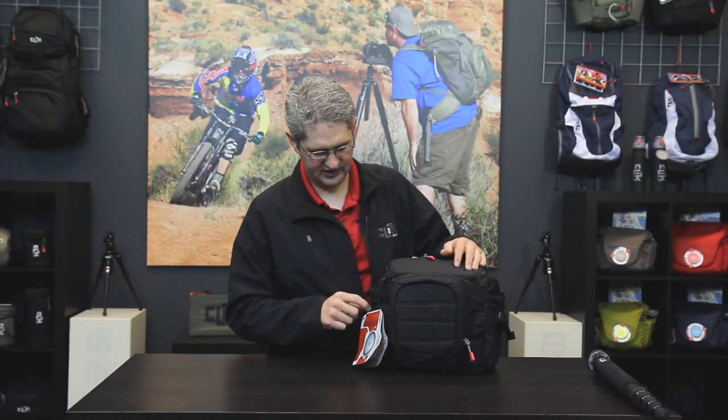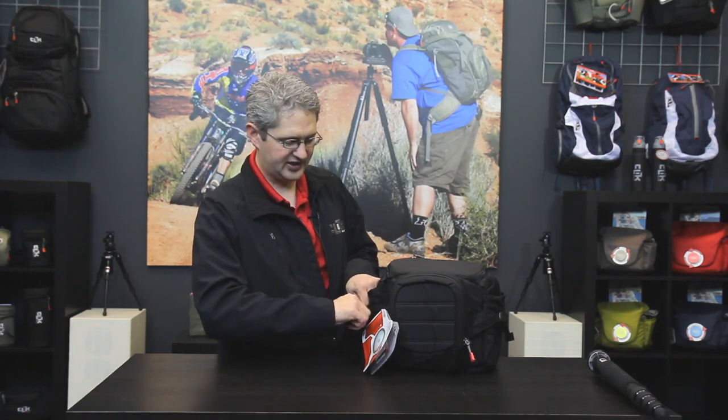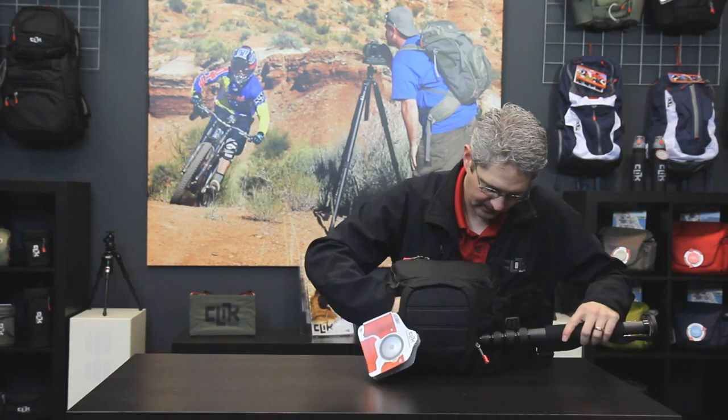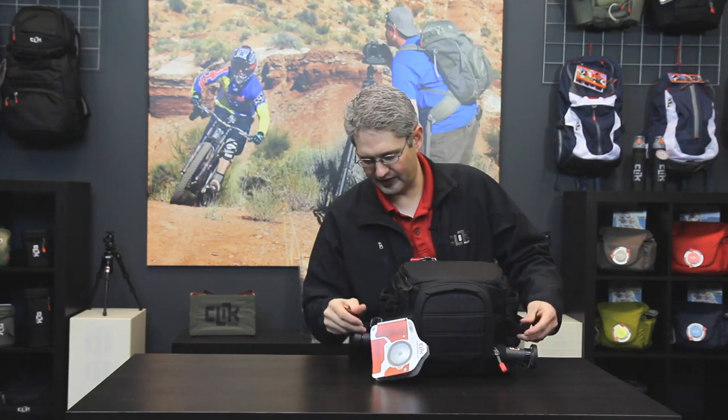In between the front pouch and the main camera body section of this pack is a stash hiding spot where we can roll a coat or place a monopod for secure access. This way when we're on the run or moving quickly to a scene we're able to have a nice tight, sturdy package ready to go at any given moment.